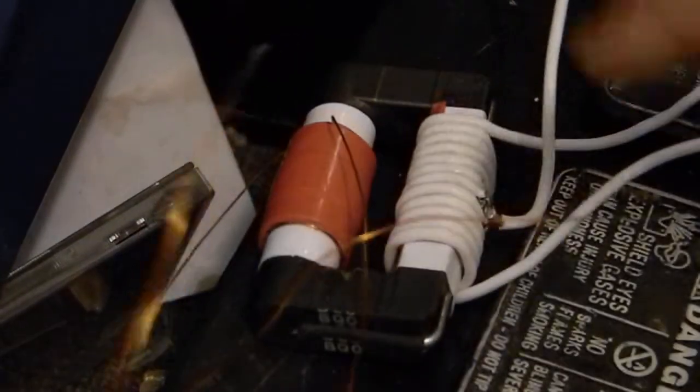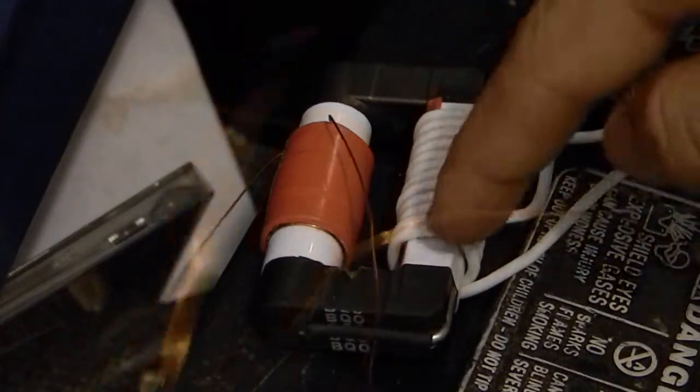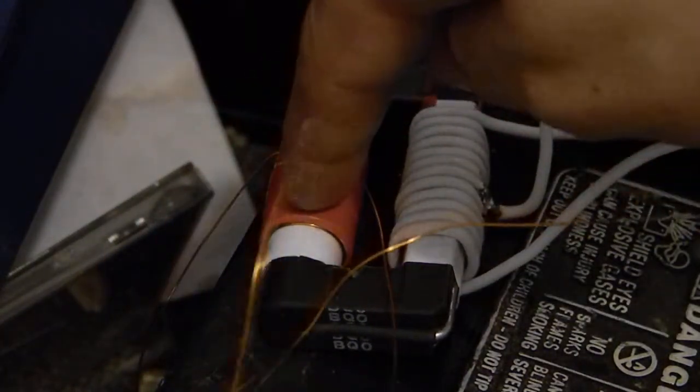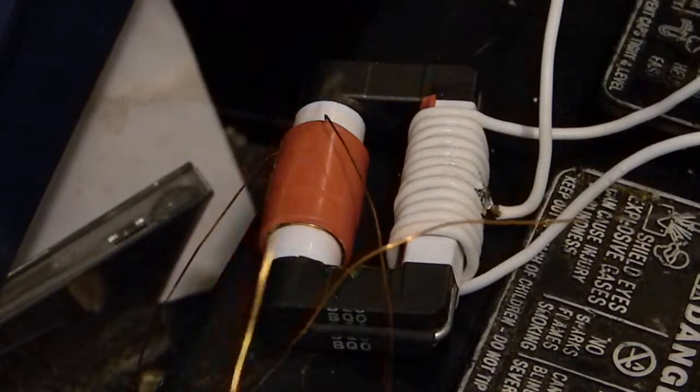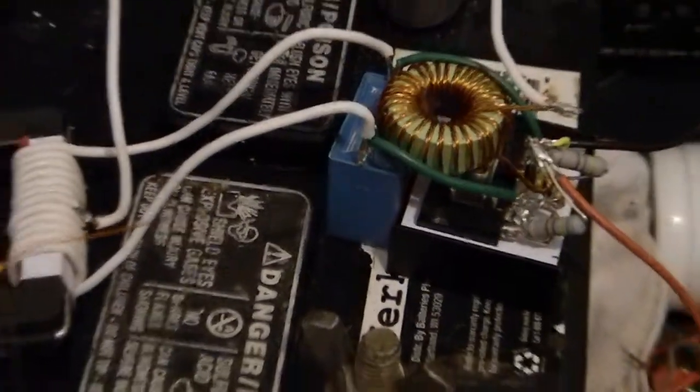If we move over here, we can see the transformer. That is a 12-turn primary which is center-tapped, and then we've got about 260 turns on the secondary. We'll zoom out so you guys can see it work.